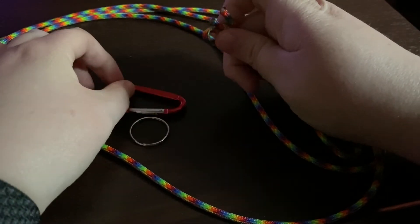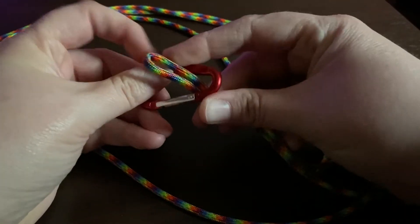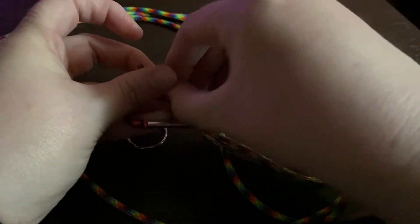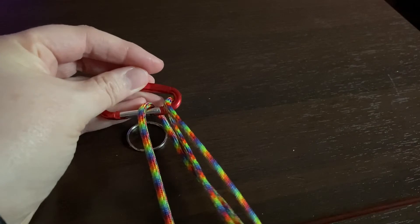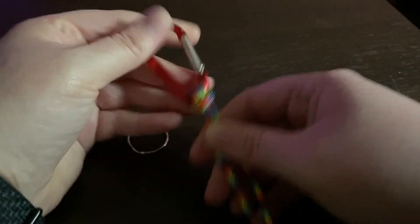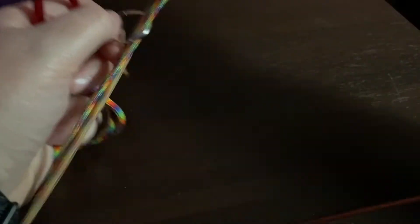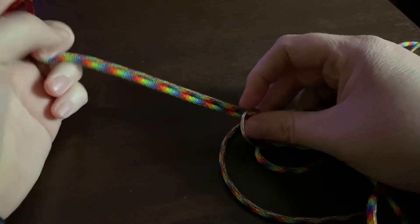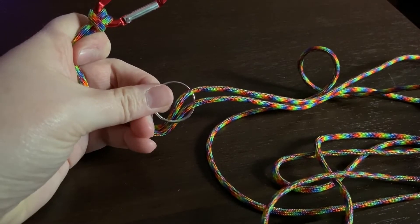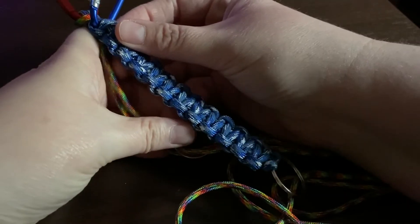To make the paracord keychain, take your paracord and fold it in half to create a loop. Bring that loop up behind the carabiner, then take your ends and feed them through the created paracord loop. Pull the paracord through to make a nice snug loop on the carabiner. Next, grab your keyring, take your ends, and feed them through the keyring. Pull it up — you can determine how long you want your keychain at this point. I'm going to go off one I've made previously, which is about four and a half inches long, and measure it up against this one so they're the same size.